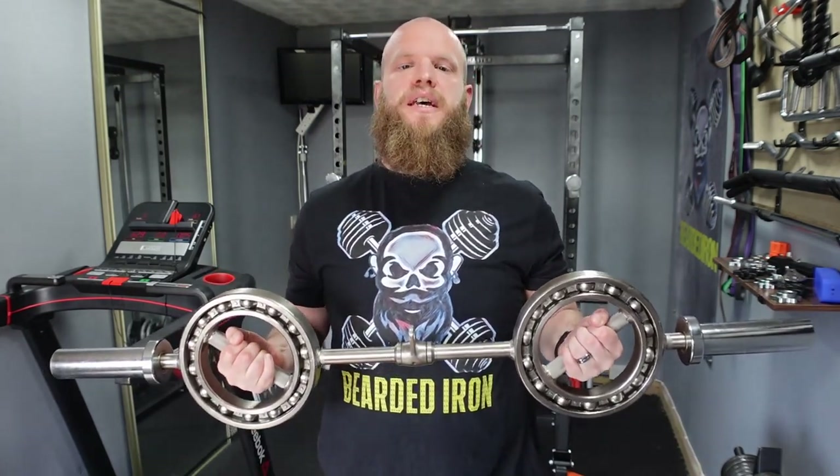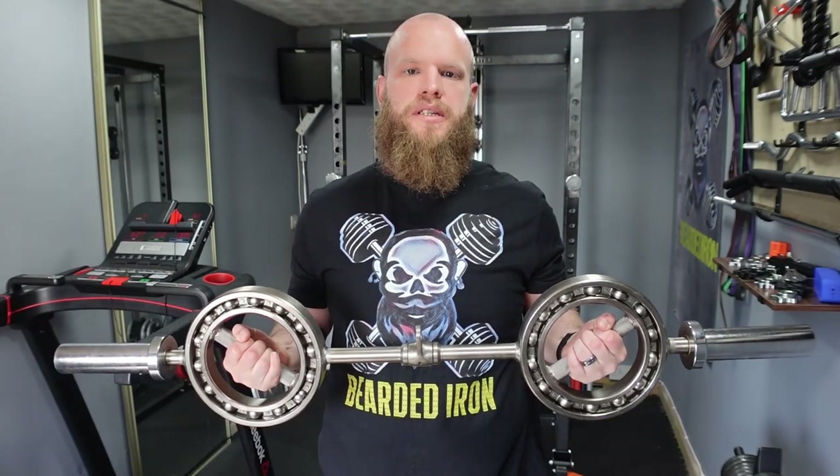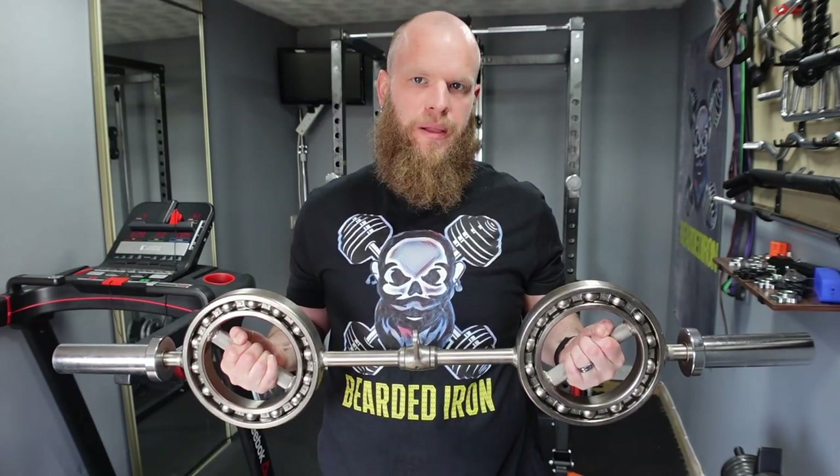What's up everybody, it's Jay here from Bearded Iron. Today's video is a little bit different to what you usually find on my channel. You join me here at the Bearded Iron home gym where today we are going to be reviewing this. This video is not sponsored in any way, shape or form. I've actually borrowed this barbell from a friend while he renovates his home gym, so this will be an honest review on whether I think you should buy this barbell or not.